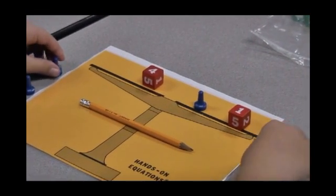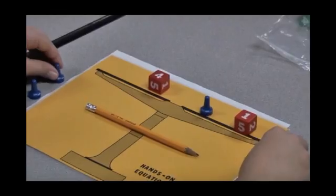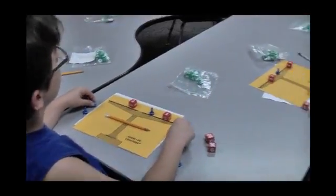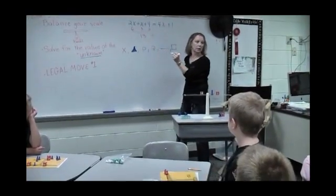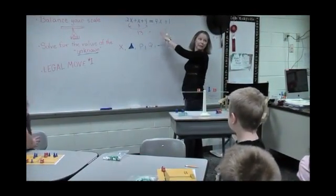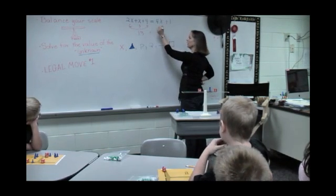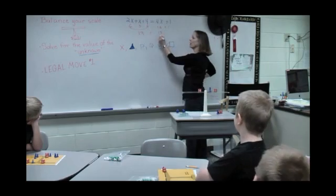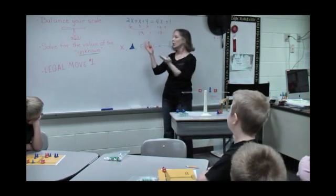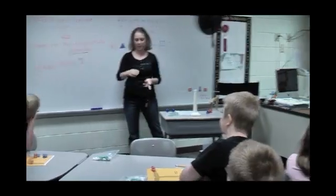2 X's is 6, plus X which is 3, plus 4 — that's 13. We should have 13 over here to be equal. What's 4 times 3? 12. Plus 1 — 13. We're equal, we're balanced. We solved for the unknown and the unknown was 3.